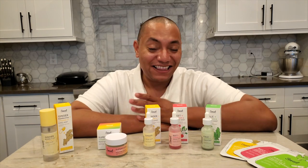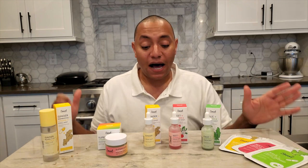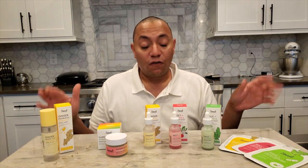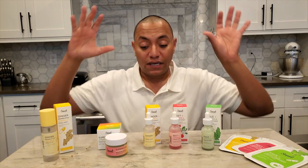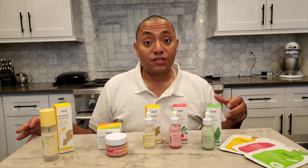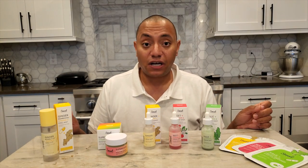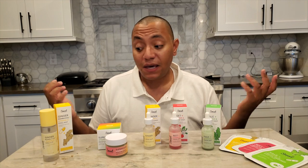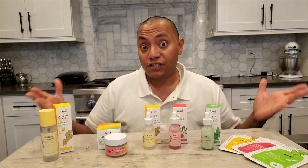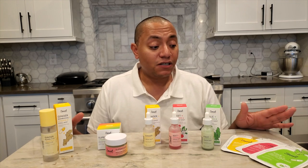Hi guys, it's Anthony with AJK Beauty back with another video. Today I'm super excited because I just finished putting together a review over the past few months for the entire Sweet Chef skincare line as it stands today. I wanted to do a roundup review where I cover each product individually, quickly touching on some of the benefits and what I saw from each of them, in hopes that information helps you in deciding if Sweet Chef skincare is a good brand for you.